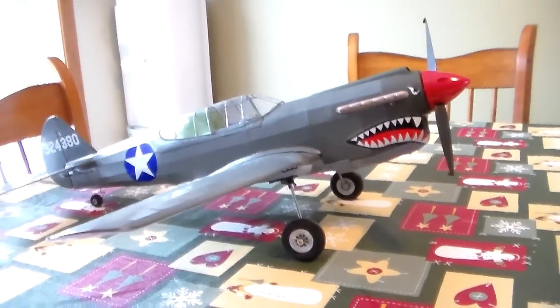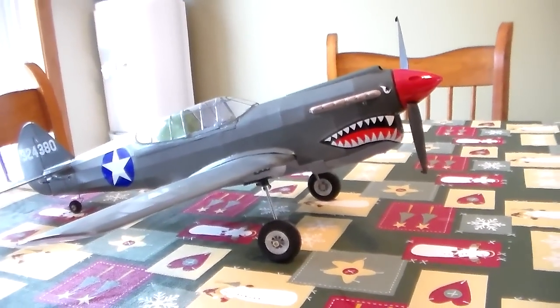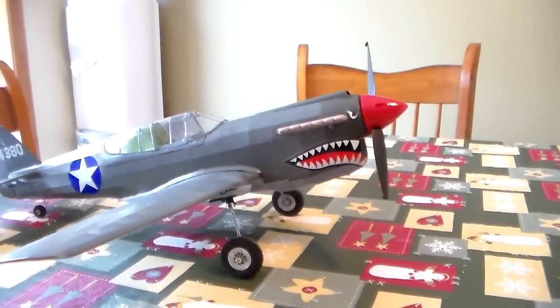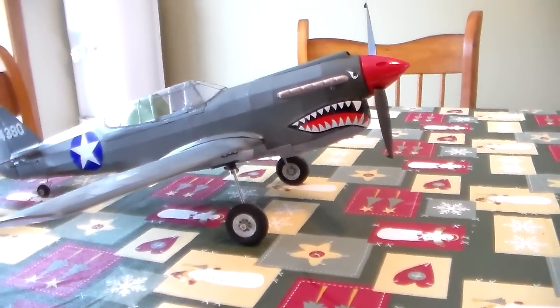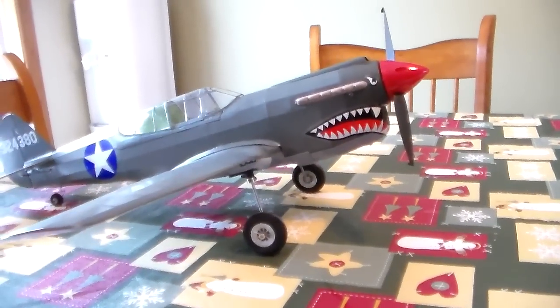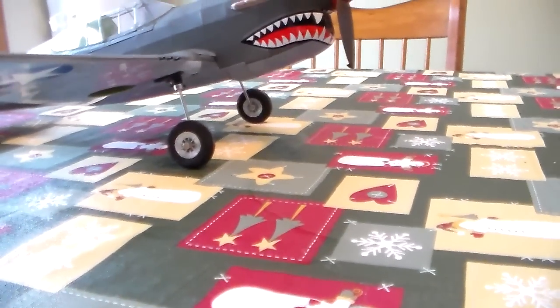It's got a 39 gram, 1600 kV motor, Castle 36 amp ESC. It's 3S powered with an 800 milliamp 30C battery. It uses one 9 gram aileron servo, 5 gram elevator servo, 2.5 gram rudder servo, and this has eFlight 10 to 15 size retracts.